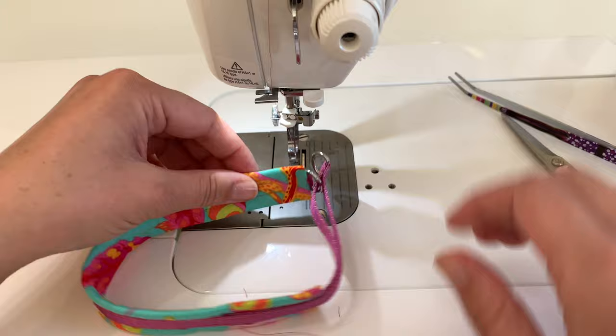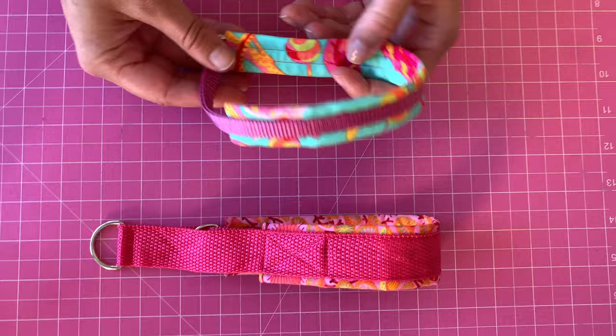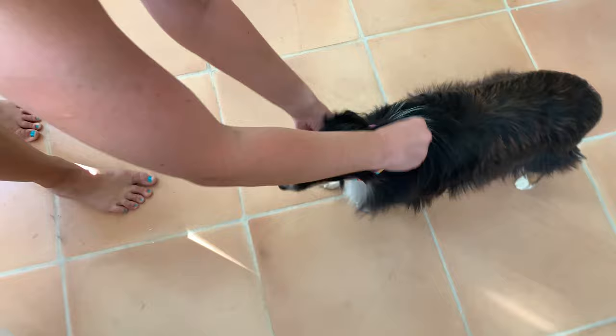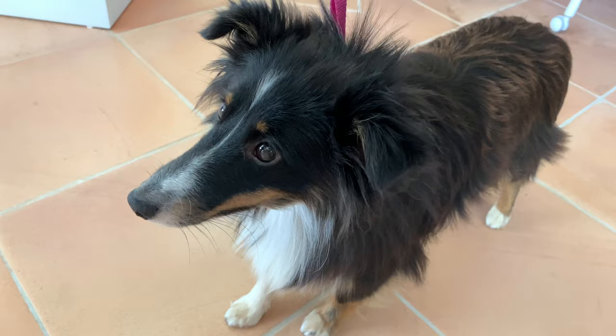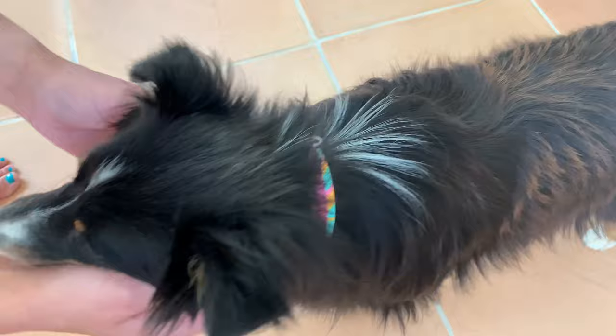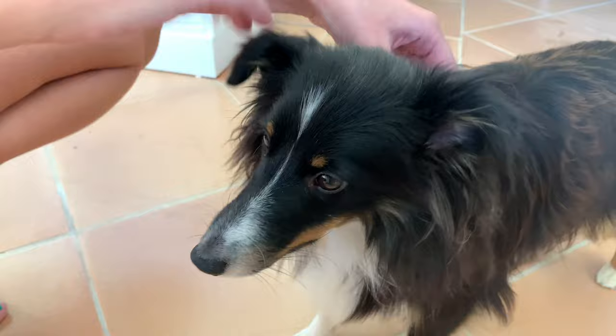Our collar is done — very cute! The construction is simple but so clever. Thread it over the dog's head, and when you pull it goes tight — perfectly snug so it won't slip off. As soon as you let go it goes full length, giving plenty of comfortable room around the neck. Little Me will be so fashionable in her Tula Pink collar! Then you just slip it off. Thank you, Little Me.